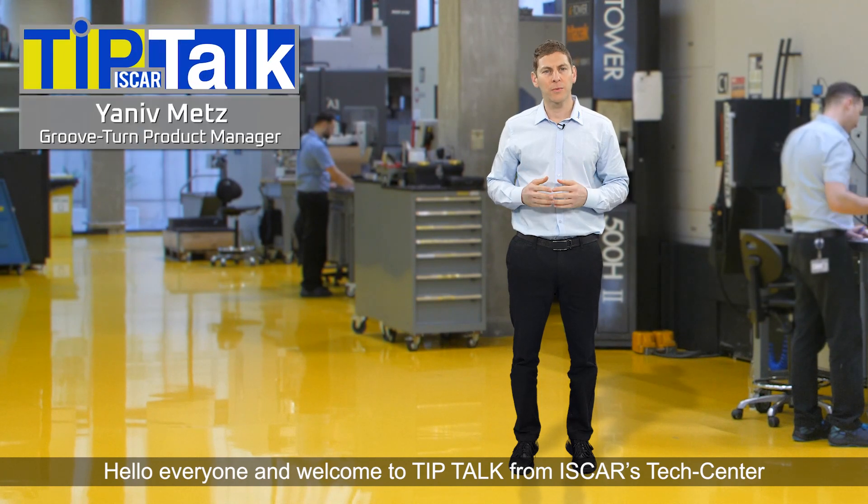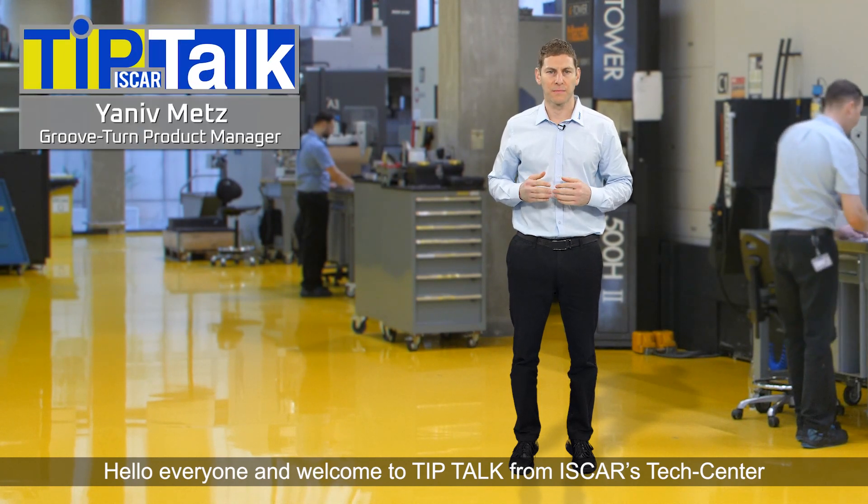Hi everyone, and welcome to Tip Talk from Iskerl's Tech Center. How to machine alumina ceramic materials.